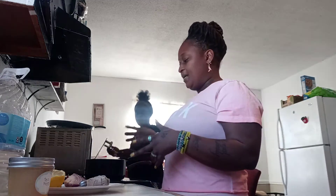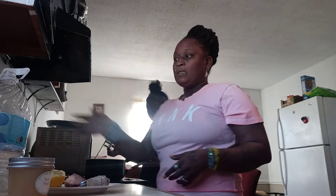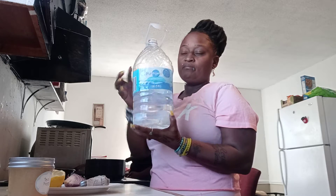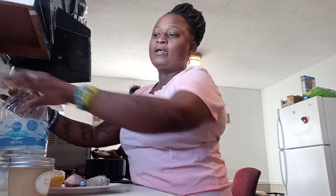I've already put the water inside of the pot and I'm going to use alkaline water. The sink water is not good to use.